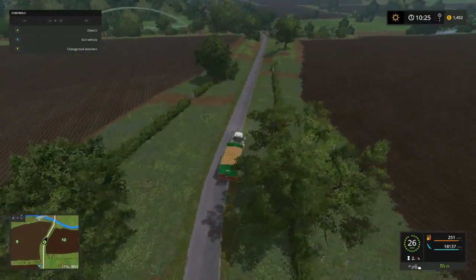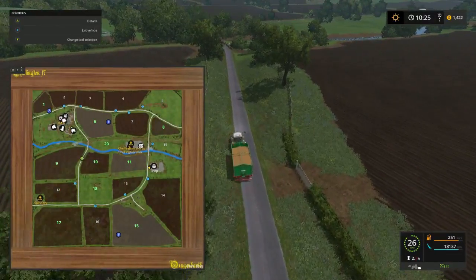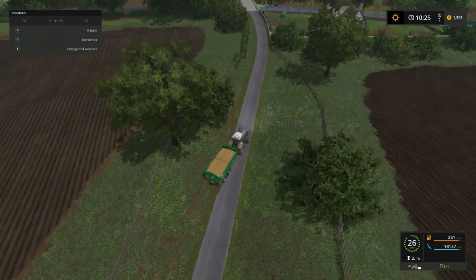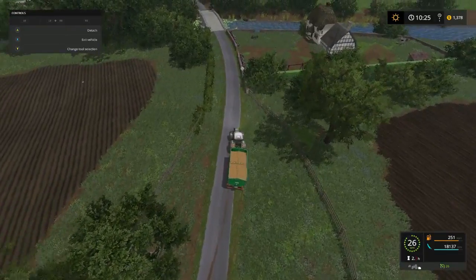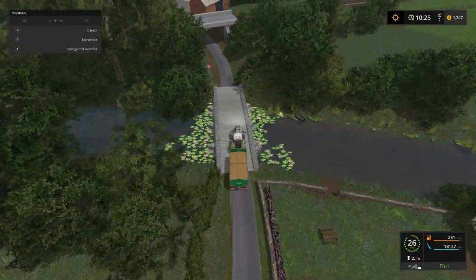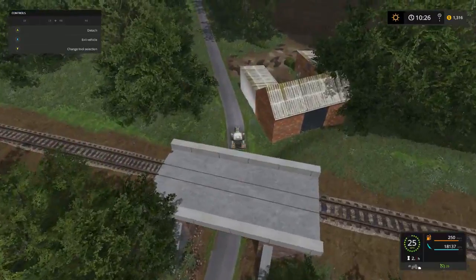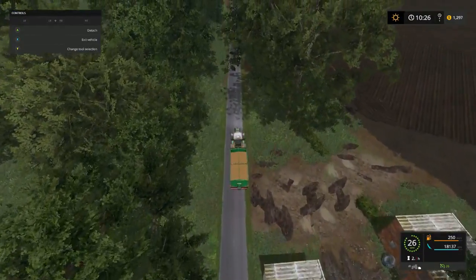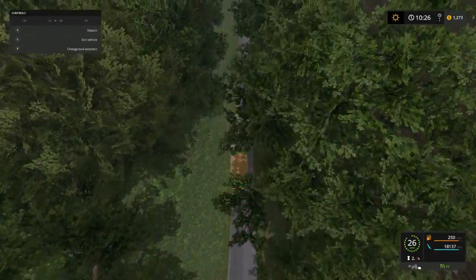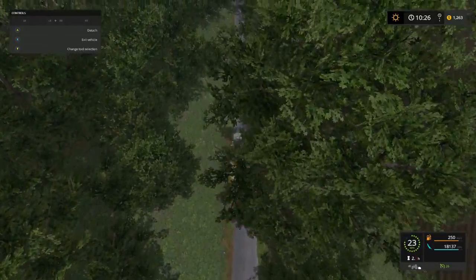Both of these are fields - look at that! We got a lot of plowing to do, peoples. We got a long way to haul the grain. This is the long ways - going uphill.